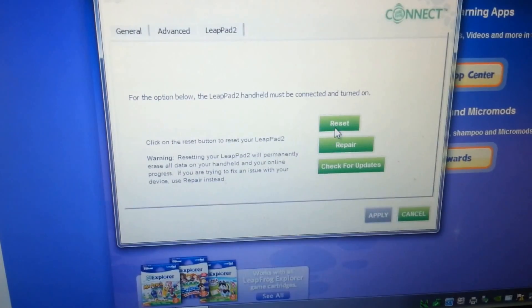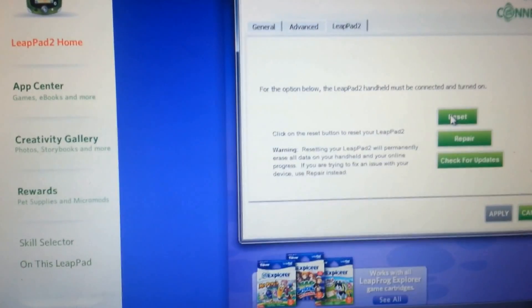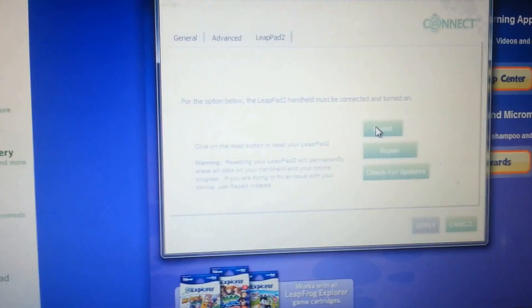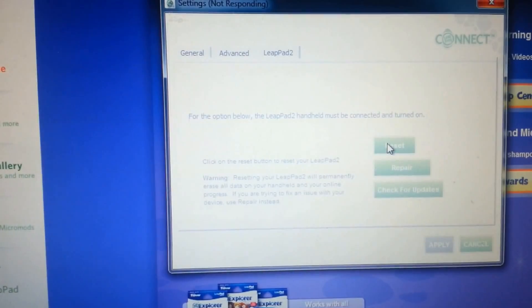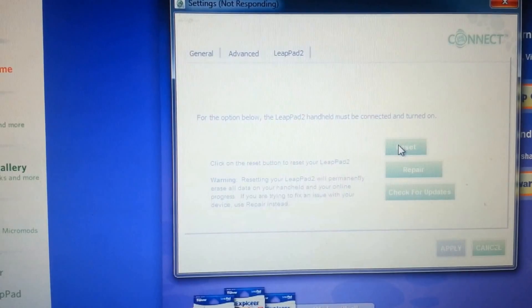I'll go ahead and hit Reset. Yes, reset. There it goes. It just took a little bit of time to recognize that I was clicking reset. This process should take about 10 minutes.